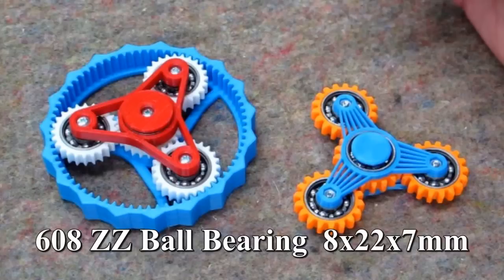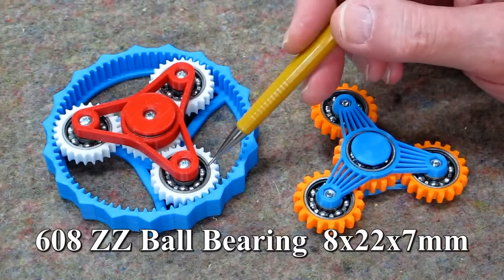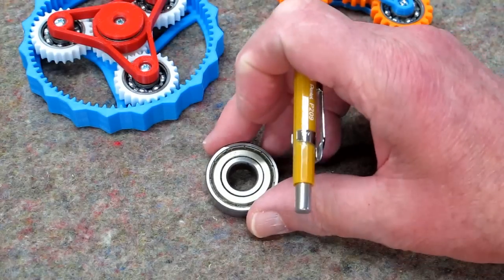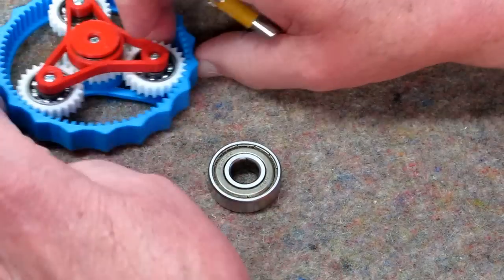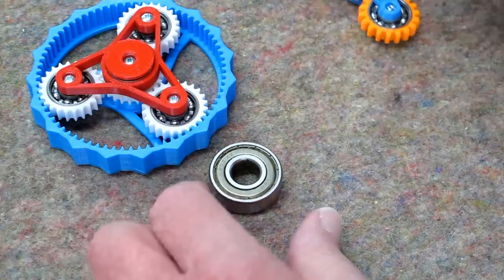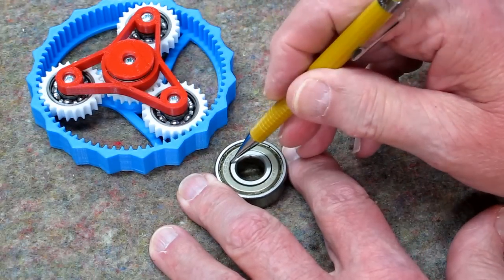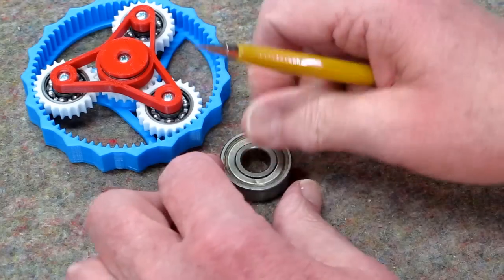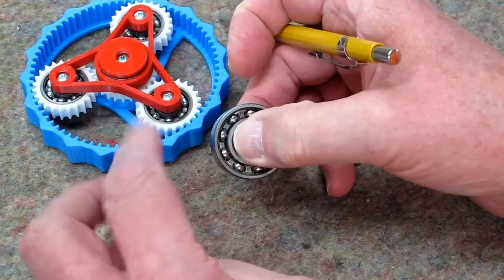These are standard bearings for inline roller skates. These steel bearings have a dust shield on either side, similar to this, and I removed those — from both sides. It's real easy to remove. Just take an ice pick or something and stab it into the dust shield, lift it up out of there, throw them away, and do it on both sides. You'll end up with an open bearing like this.